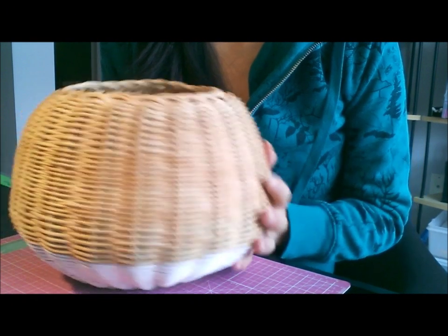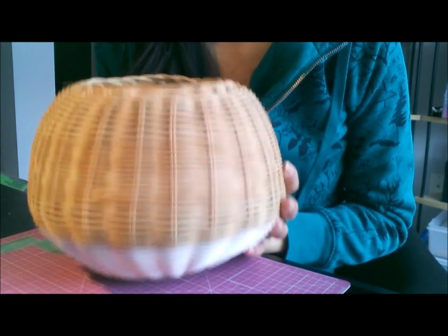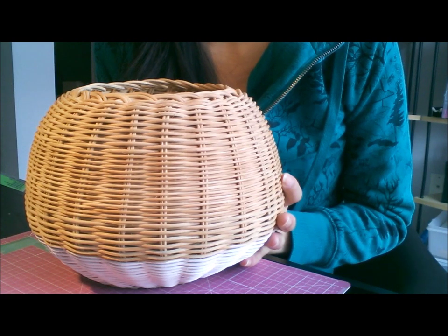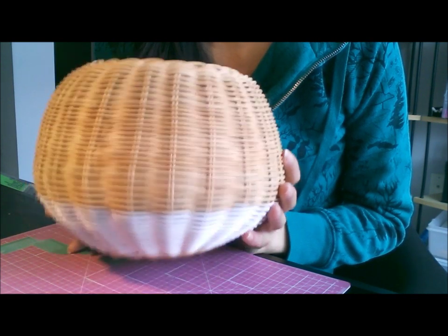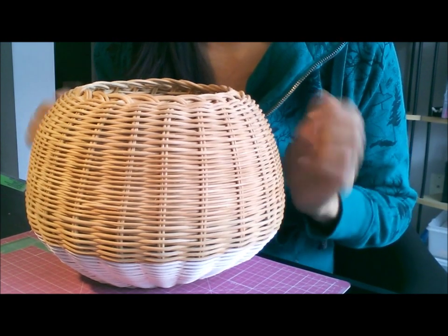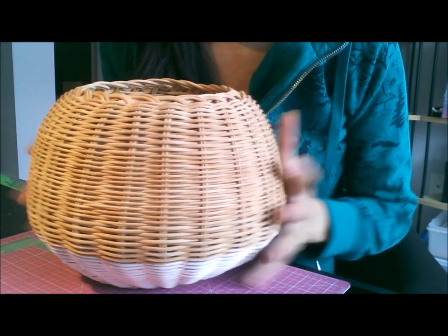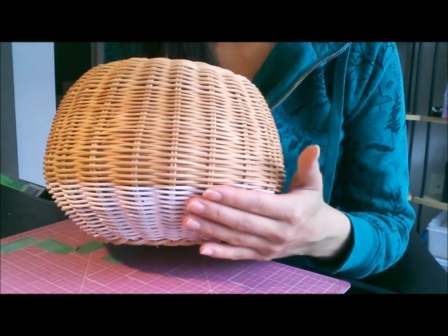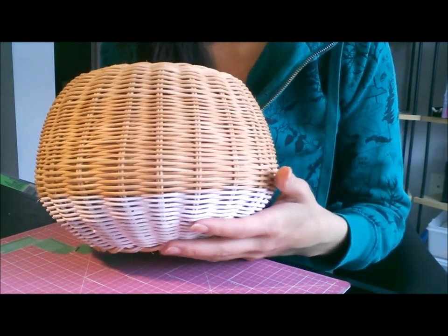I found this basket yesterday at Value Village. I don't go there a lot at all, but if I ever pass by one and I'm by myself and know I can spend some time, I would pop in and see what I could find. When I found it, it was all one color.